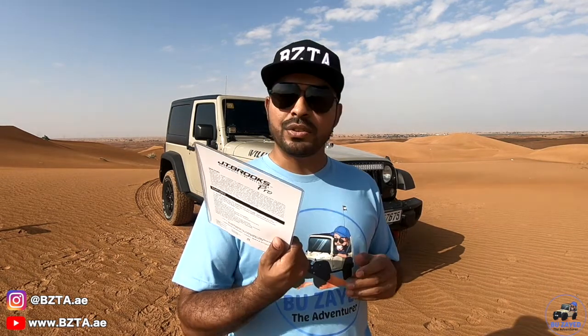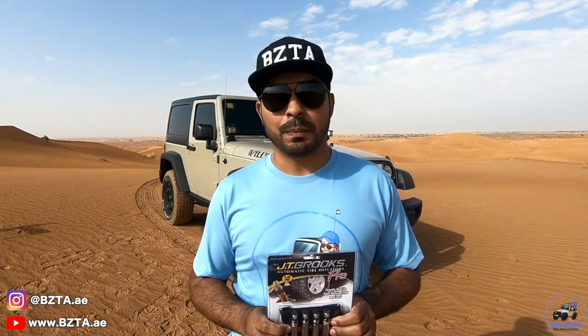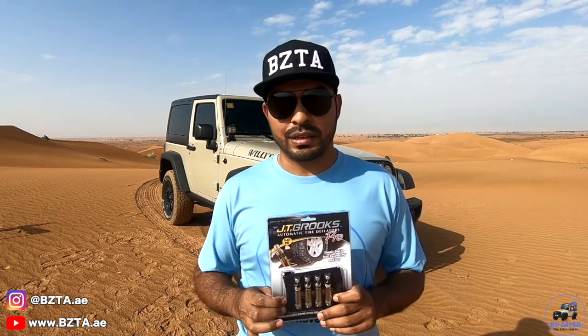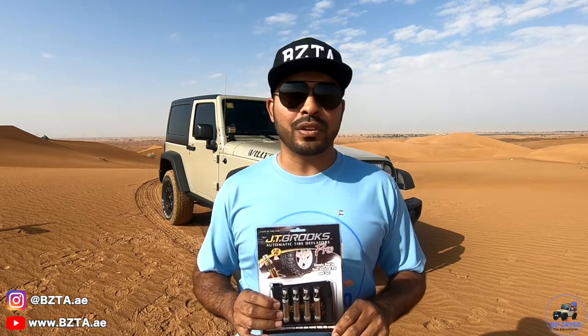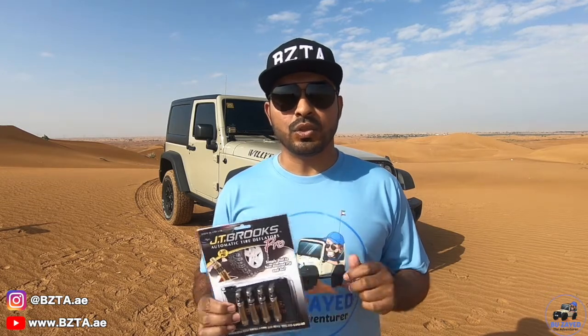It's made in the USA. A lot of online reviews test it on just one tire, but in reality you don't deflate only one tire. So what I'll do is deflate all four tires from 35 PSI to 8 PSI using my normal deflator, then show you how to set up the JT Brooks deflator, top the tires back up to 35 PSI, try again with the JT Brooks to deflate them to 8 PSI, and then compare the time both deflators take.